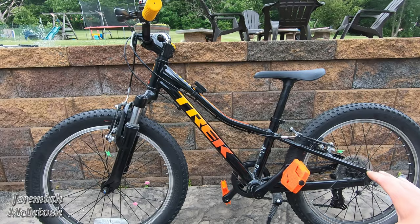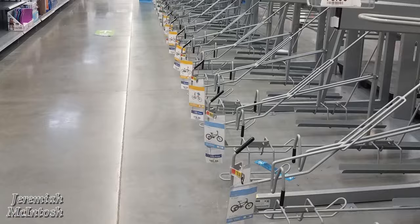I'll put links down below in the description for these two bikes if you're interested in checking them out. A lot of places have been sold out lately — most of the links I recommend on Amazon have been sold out. I was at Walmart last week and there was almost not one bike in the aisle; it's been super crazy with all the bike sales over the past few months.